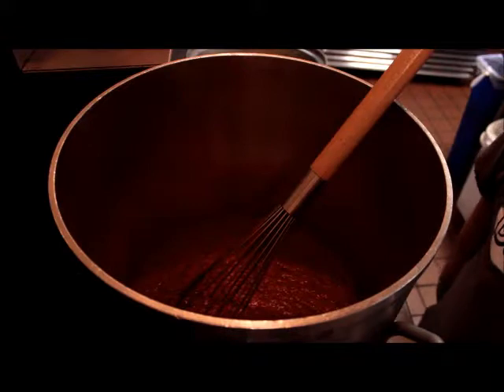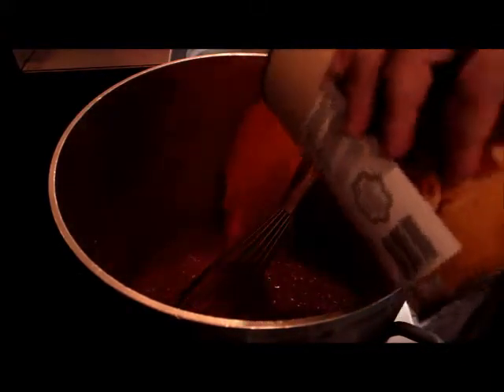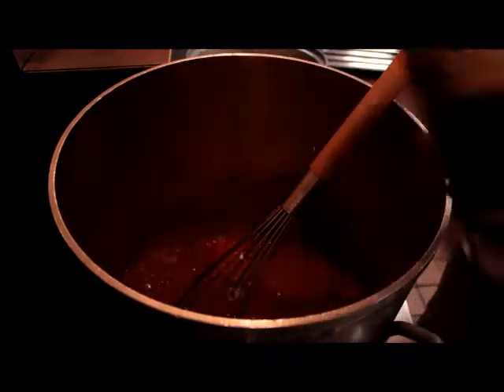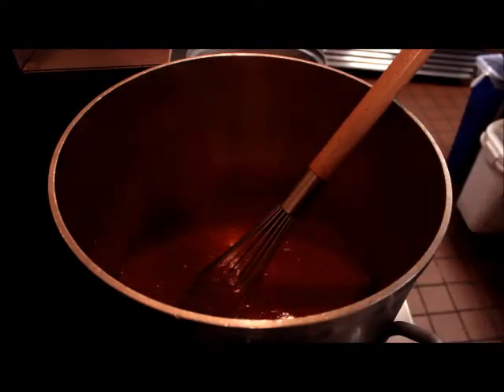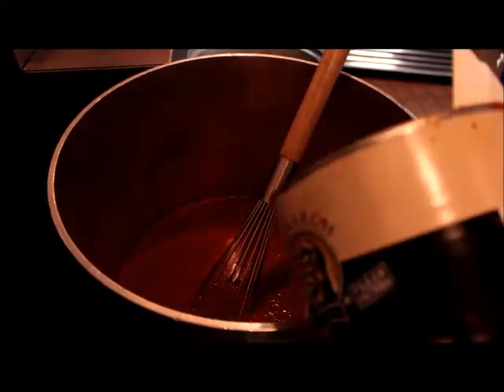Now we're going to add two and a half cans of water and bring it to a boil. We'll add our remaining ingredients, starting with two cans of ketchup.